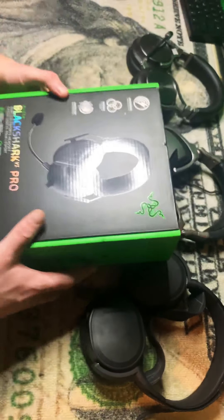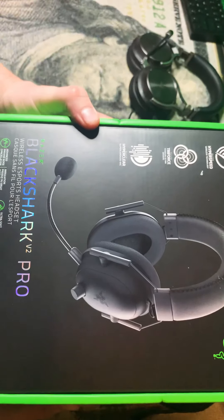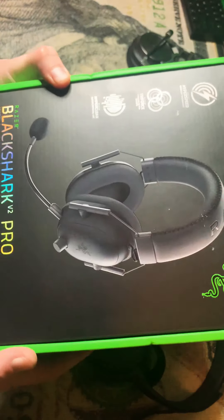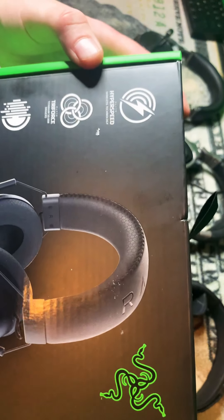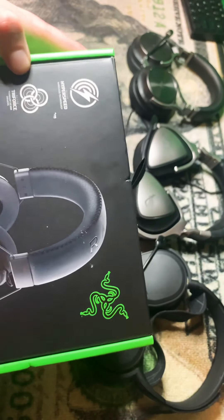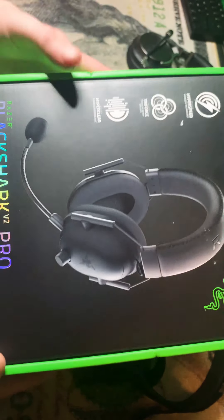So we're going to open these right here. What this is, is the Razer BlackShark Version 2 Pro. This is wireless. I'm not a big fan of wireless — I actually like wired — but I've had a lot of good experiences with Razer. This is called HyperSpeed Wireless Technology. Razer Triforce Titanium 50mm Drivers. This was on sale for about $160 at Best Buy. I'm really wanting to see how this plays out.